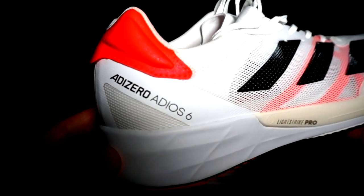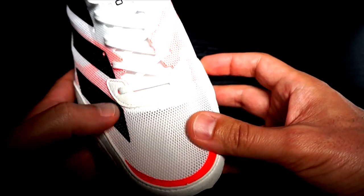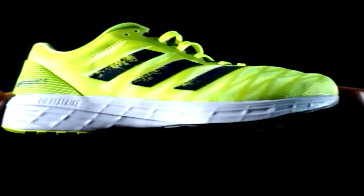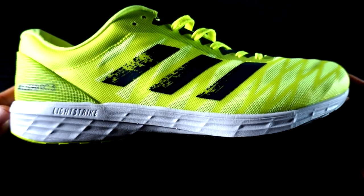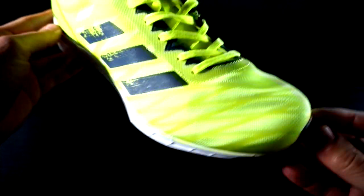The Adizero 6 is a versatile shoe which looks like the previous Boston 9, good for different kinds of training, even longer ones. The RC3 is a lightweight, low-to-the-ground shoe which looks like the Adios 5 without boost foam in the heel, good for short training sessions and short distance races like 5K or 10K. The Adizero 6 costs 130 euros, while the RC3 is around 60 euros.